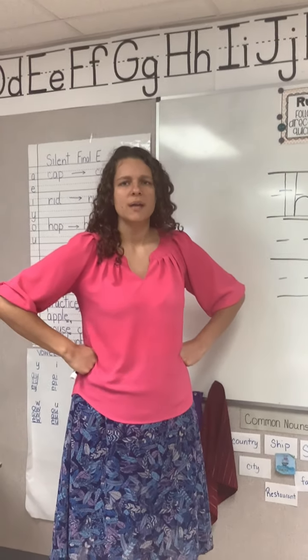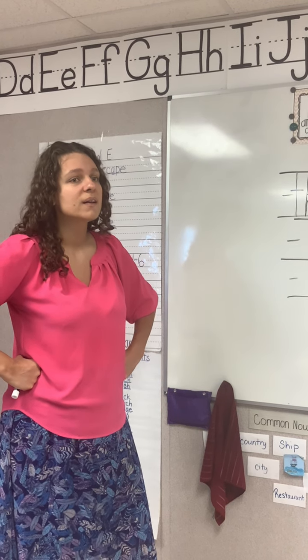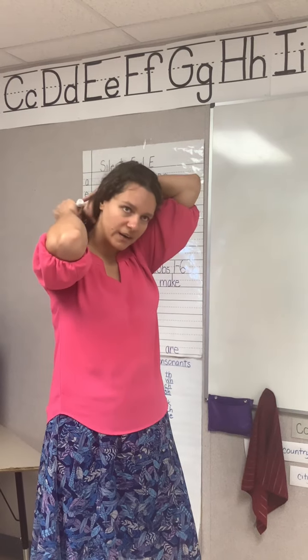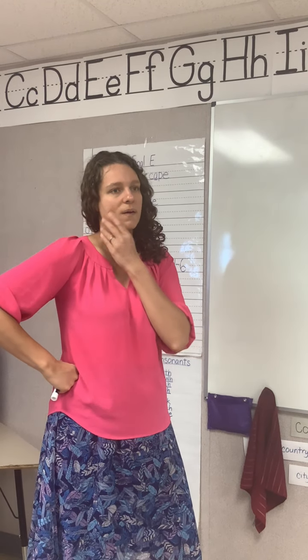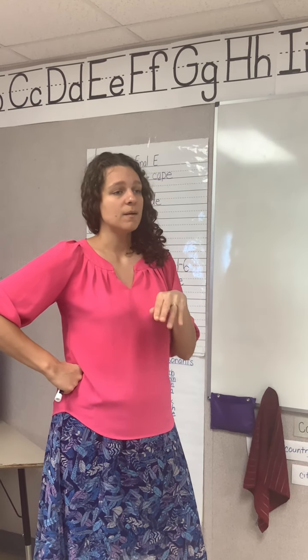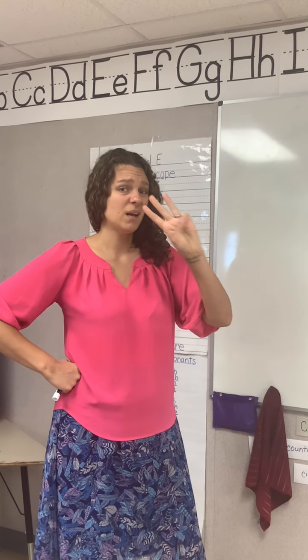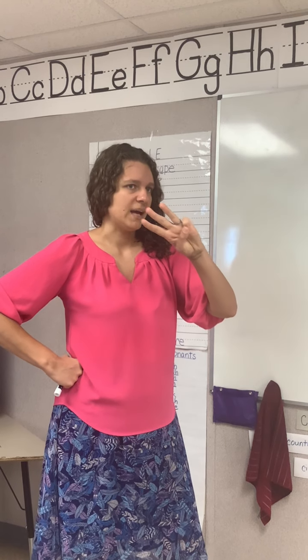Our first word is grandfather. What's the word? Good. Grandfather. My grandfather fought in World War II. Grandfather. How many syllables are in grandfather? Good. There are three syllables in grandfather.